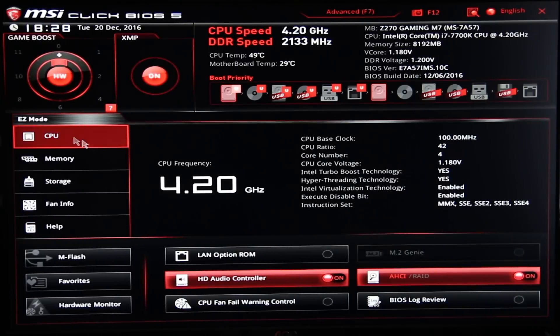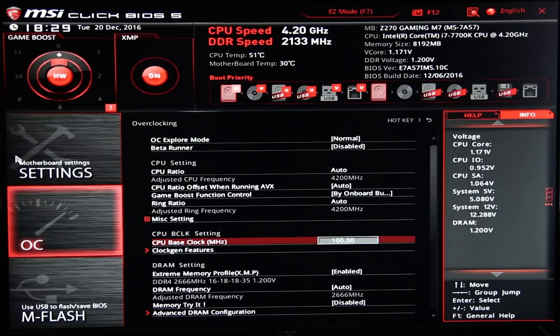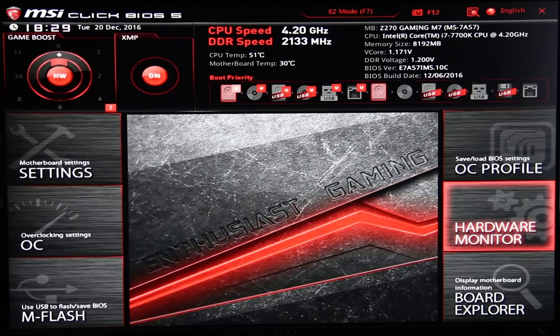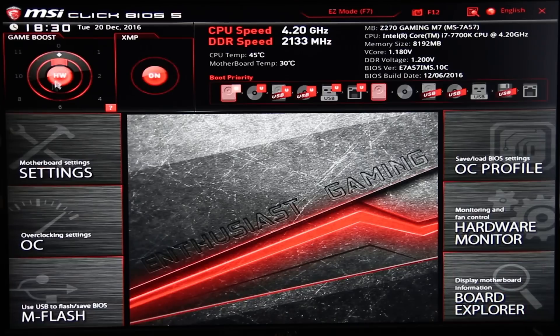The BIOS is a really refined experience — very easy to use in both easy mode and advanced mode. Overclocking is great and you have overclocking profiles as well. You can use the hardware monitor to change fan speeds. MSI's BIOS is my personal favorite. I think Asus has the best overclocking settings and Gigabyte has the best overall detail in the options, but MSI makes the whole experience just a lot easier.